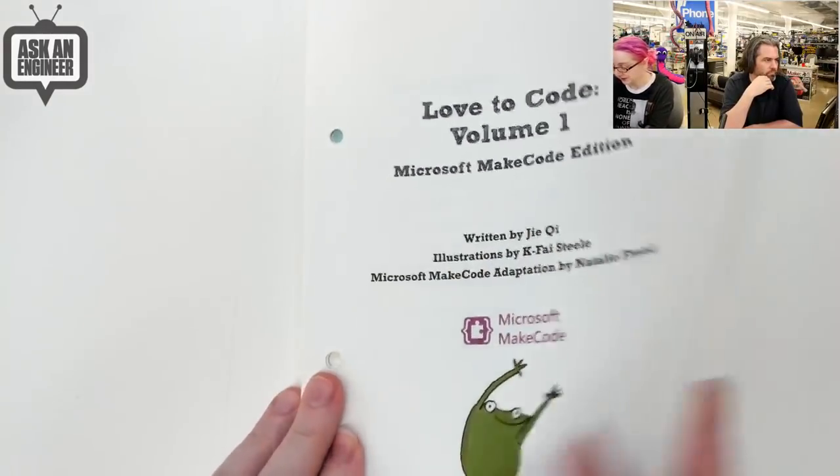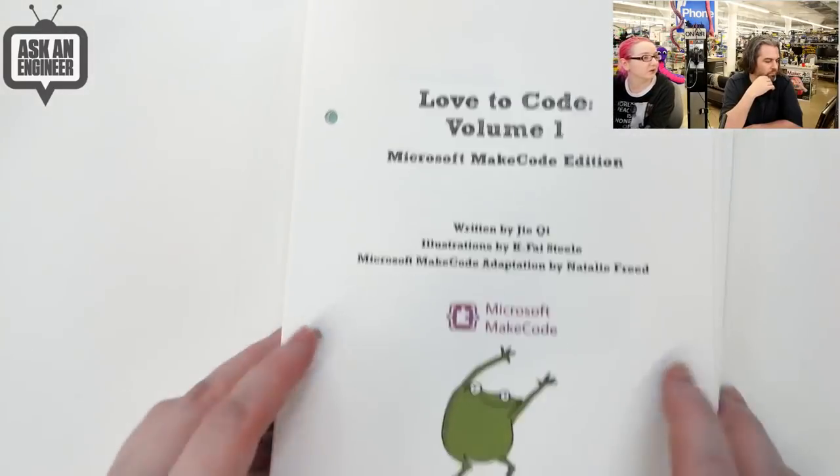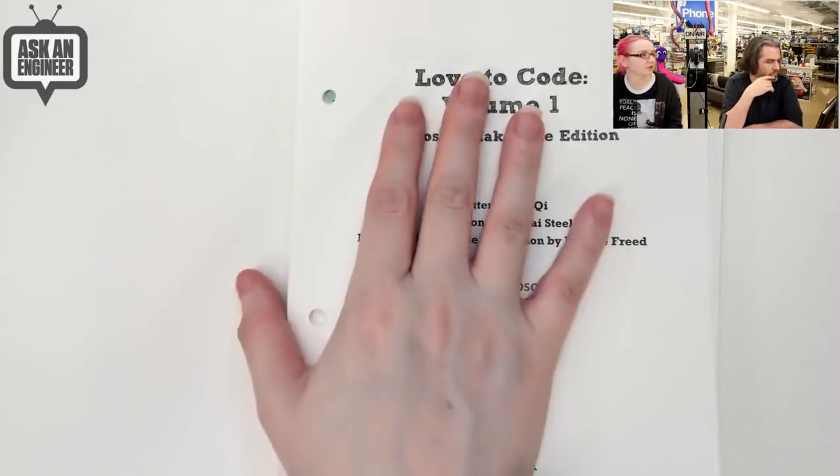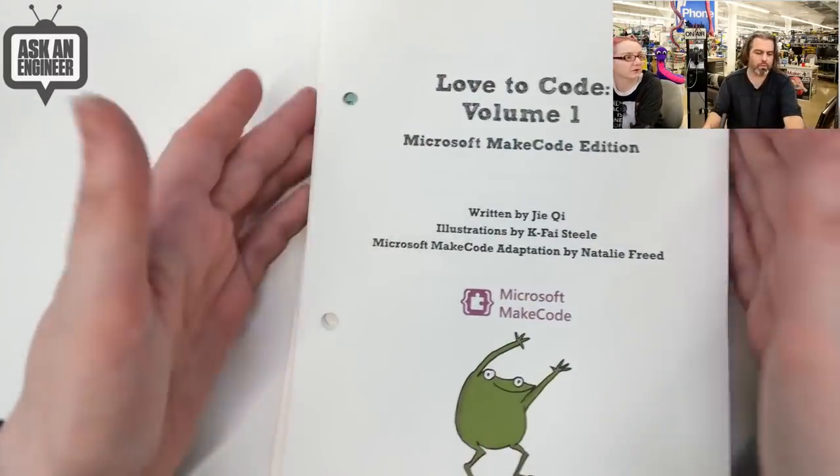It's a full curriculum - it's like 100 pages at least, quite a long booklet. But it's not too expensive. Get a binder and you can just put it in any standard binder you find in an office store.